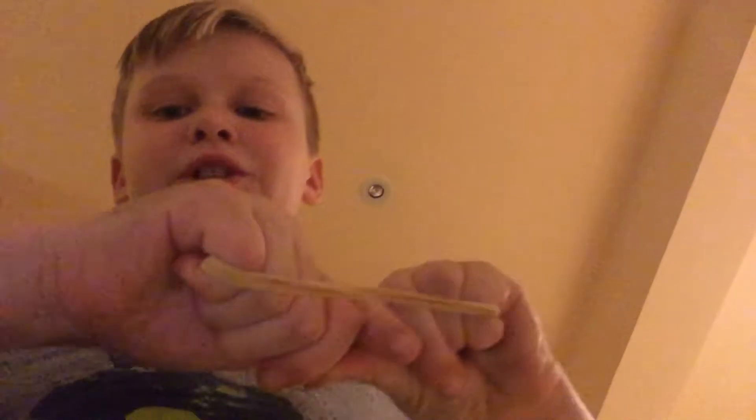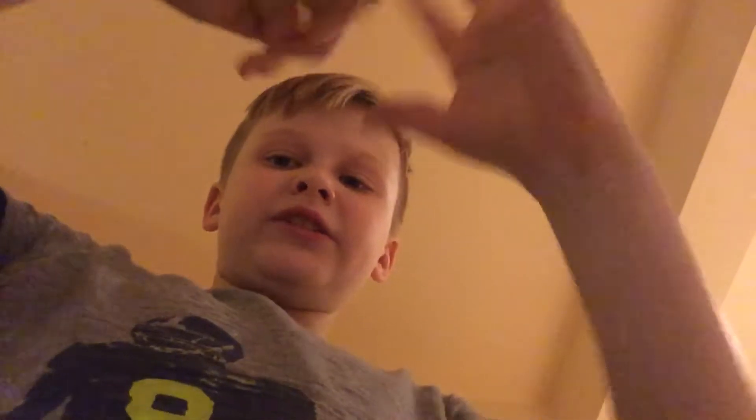Then all you do is look like you're putting it together, then just let go, and it will come off. The next one is really easy and simple.